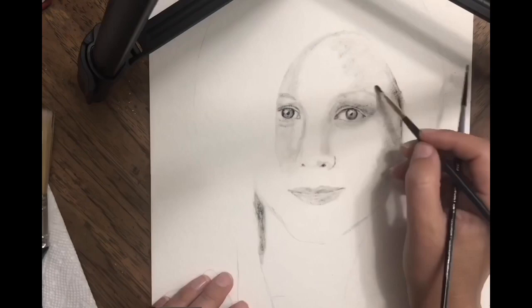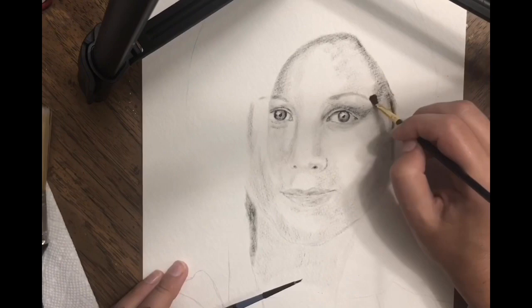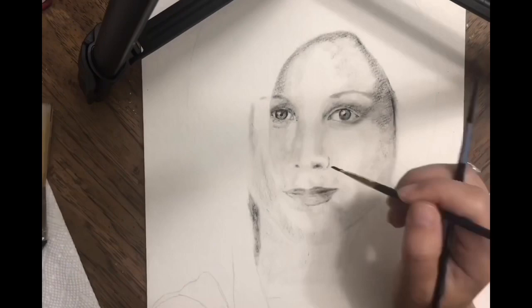I love the show Friends and I watch it all the time — I've watched all ten seasons, like a million times, and I usually have it on in the background when I paint. So I finally decided to paint a portrait. I picked Jennifer Aniston because she was really popular, and she had a really interesting haircut in Friends. I'd love to paint all of the Friends cast and I think I'll do it soon.